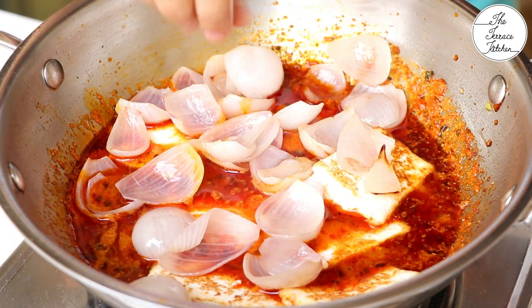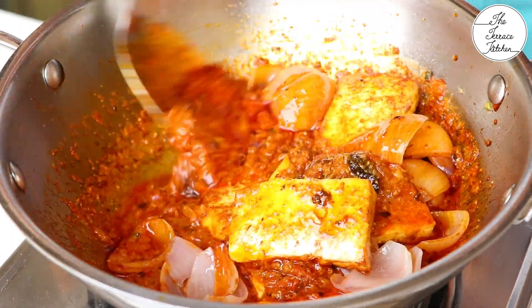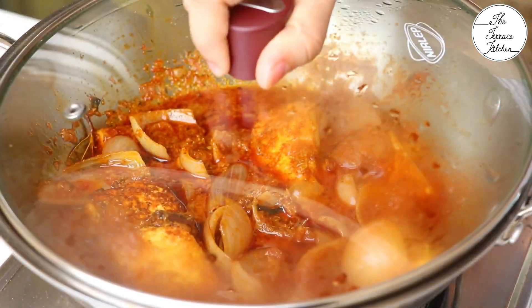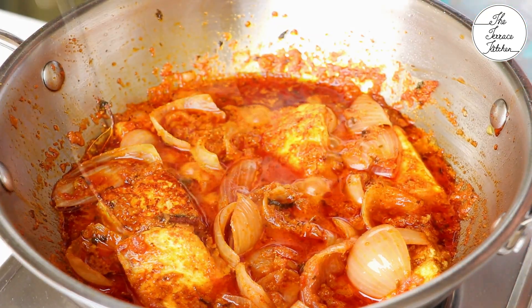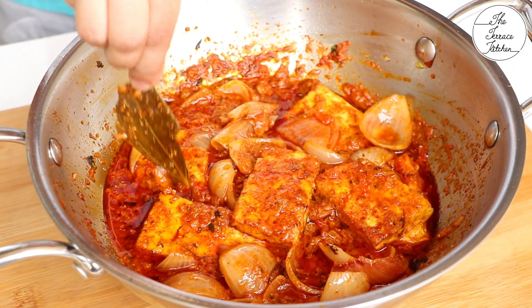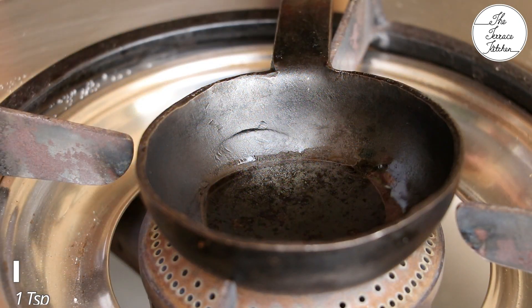Drop in the paneer pieces and the sautéed onion petals. Keep the flame between low to medium at this stage. Give the curry a good mix but be gentle — you don't want to break the paneer pieces. Cover and let it cook for just two more minutes. Make sure you use good quality paneer for best results. Remove the bay leaf.